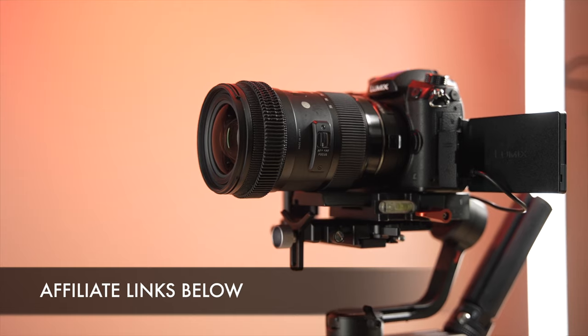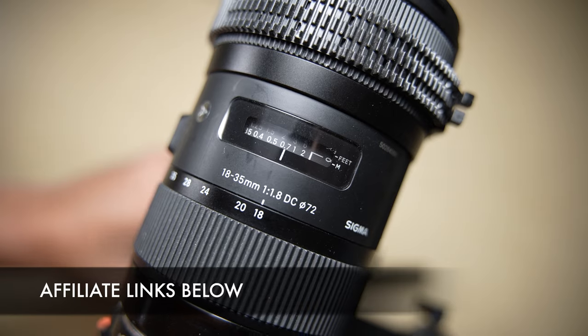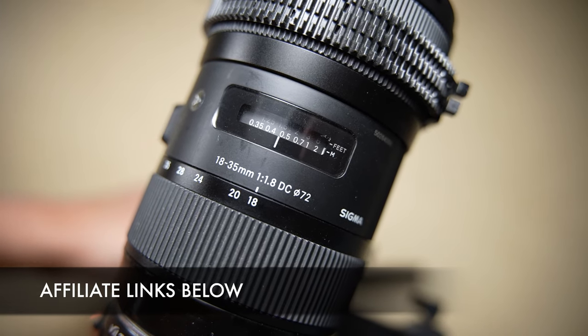So you already saw it in the very beginning. With a GH5, Sigma 18-35 on a Zhiyun Weevil S gimbal, you can actually pull focus through the lens without attaching a motor to it.